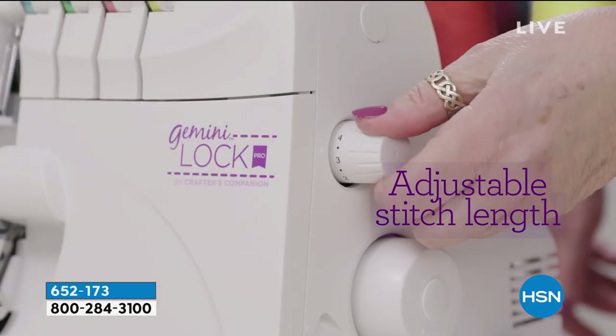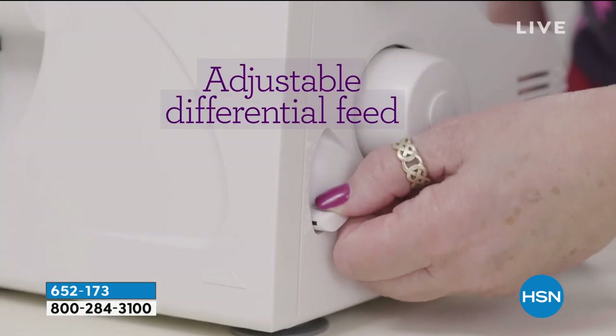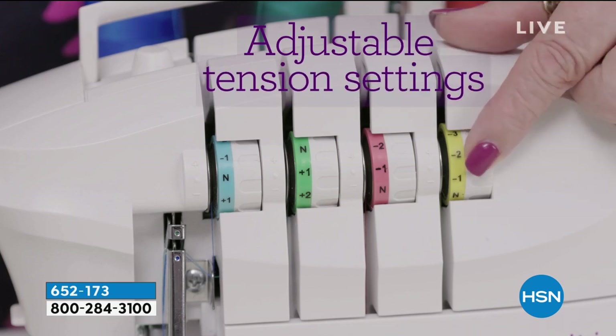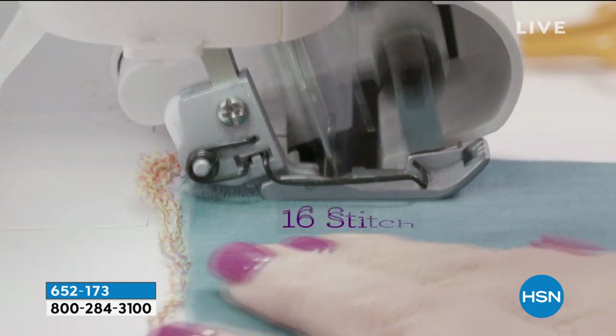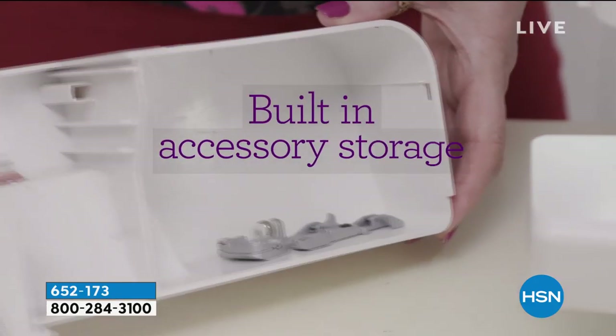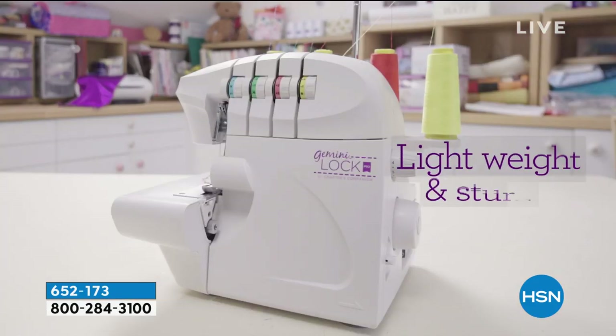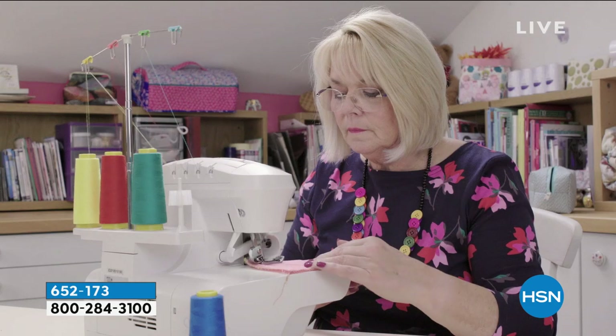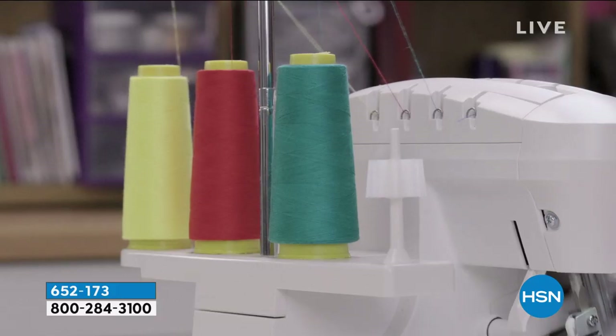You're going to trim as you're sewing. You can adjust the differential feed, the stitch width, and the stitch length. That's going to allow you to do things like elastics and the blind hem with the serger, which is really important. When you want to elevate your sewing, being able to do some of these techniques easily is really, really important.